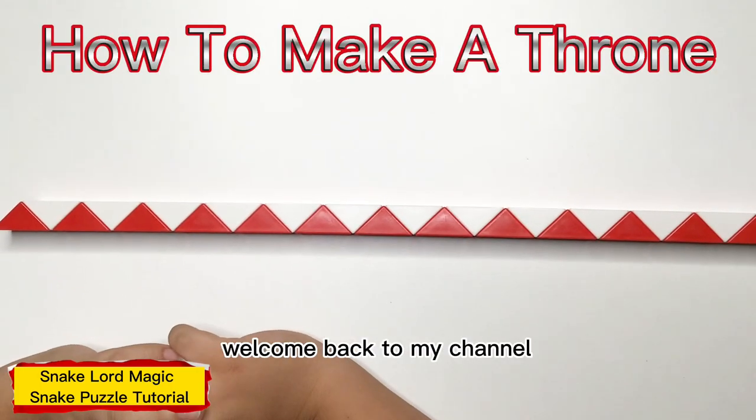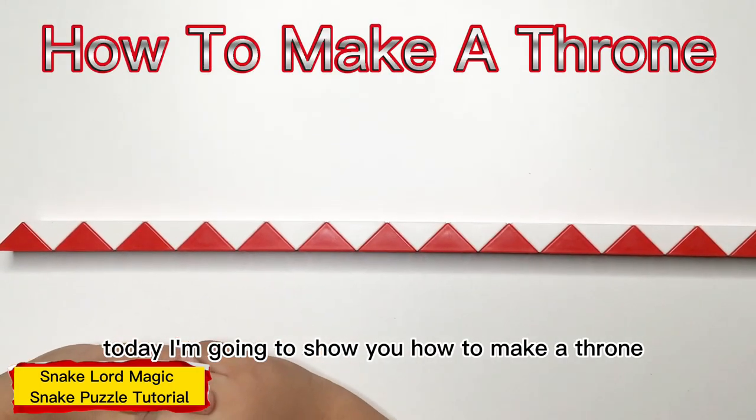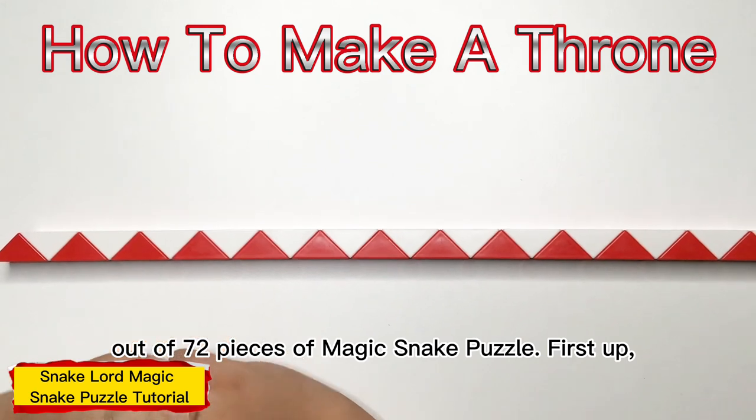Hello everyone, welcome back to my channel. Today I'm going to show you how to make a throne out of 72 pieces of magic snake mold.